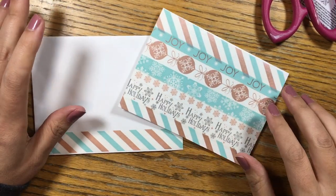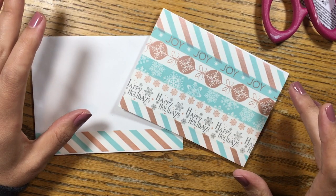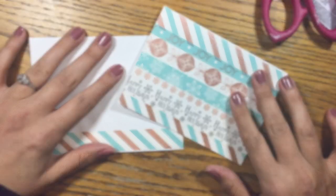I hope you enjoyed this tutorial on how to do a washi tape card. Let me know in the comments: do you have enough washi tape to send cards to an entire country? Because I don't want to be the only one. Thanks for watching, subscribe if you haven't already, and I will catch you next time.